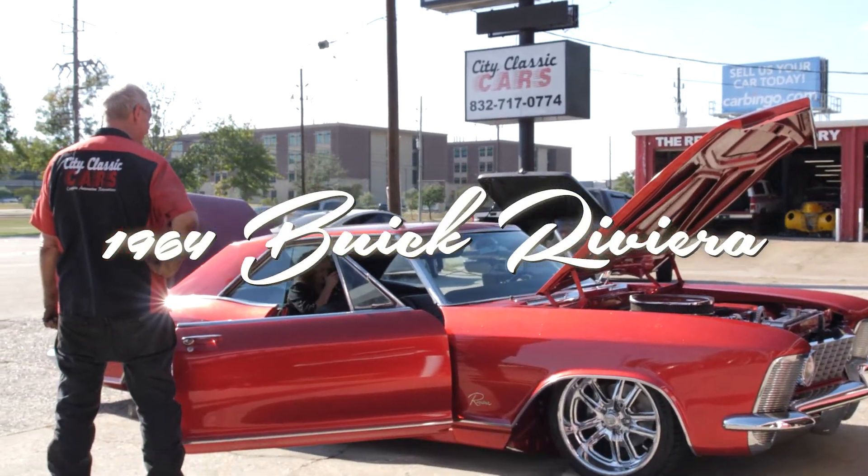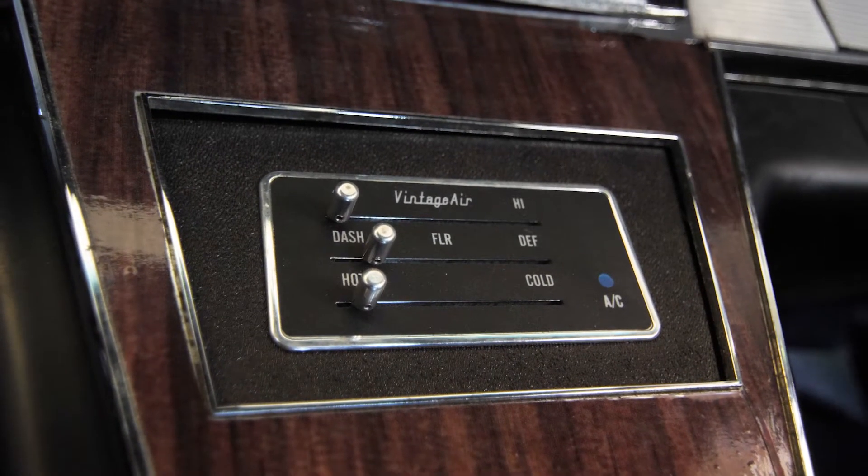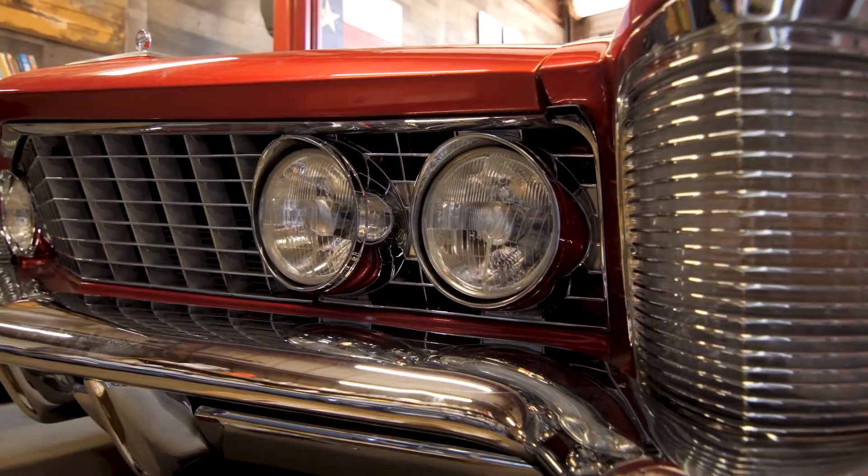1964 Buick Riviera, it's a Restomod project. It has some modern technology, some modern conveniences. It also has its raw body lines, its original body lines.